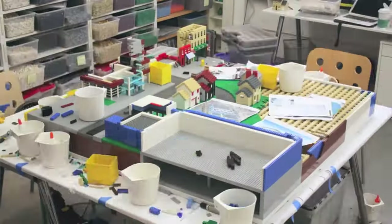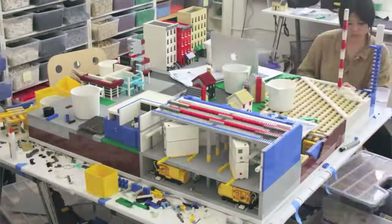Welcome back to the channel everyone. In this video, I'm going to be showing you how to start a LEGO City from scratch as quickly as possible on a budget that your average LEGO fan can afford. Let's get into it.